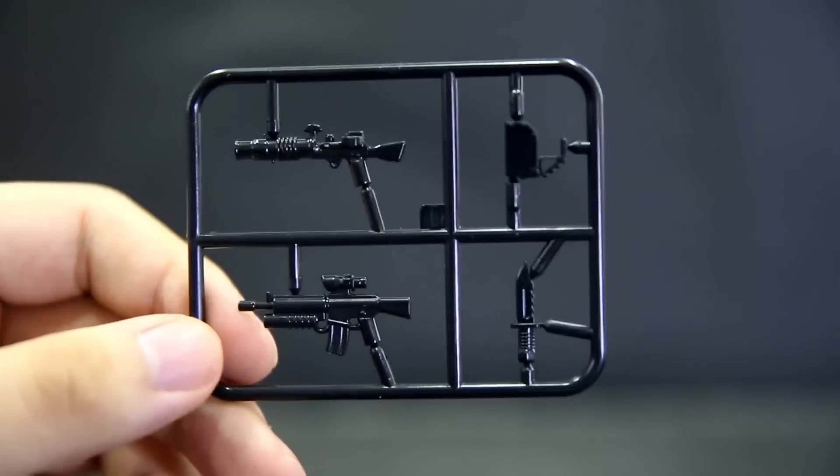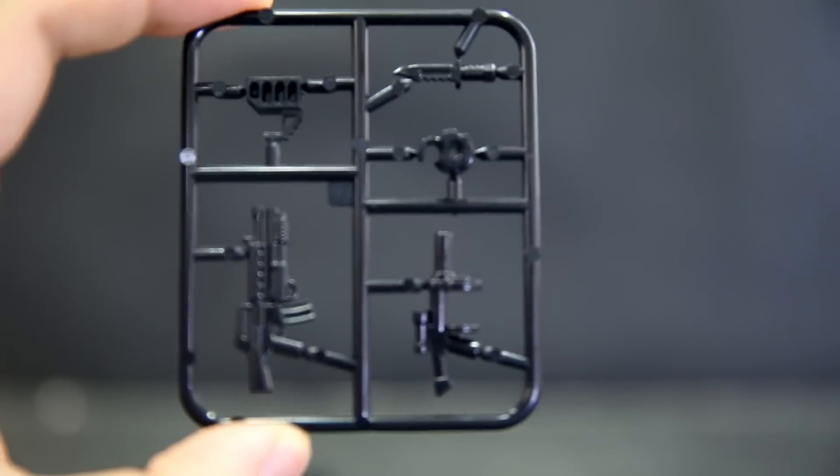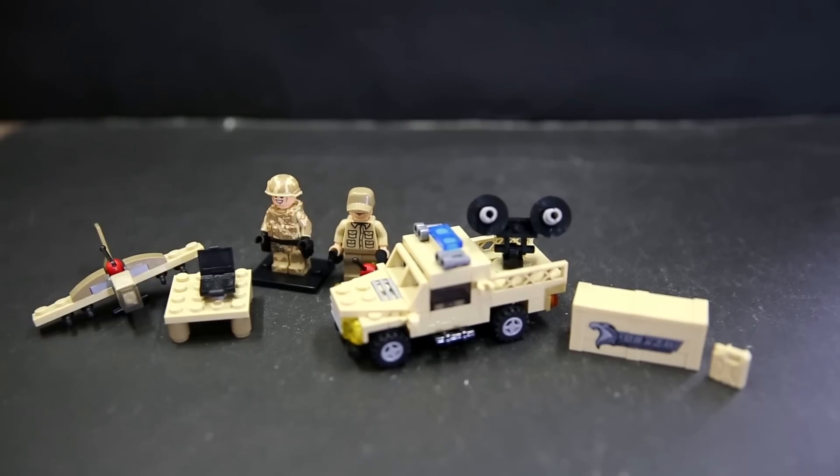Some generic gun packs come with this set. We've seen a lot of these with all the army bootleg knockoff figures — they always have these weapons. All of them are pretty decent: just snap them out, plug them together, and they all work. We'll take a closer look at all the figures at the end, but this is what set one comes with.